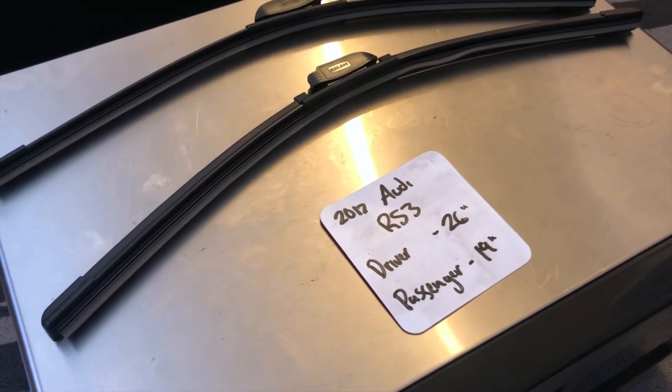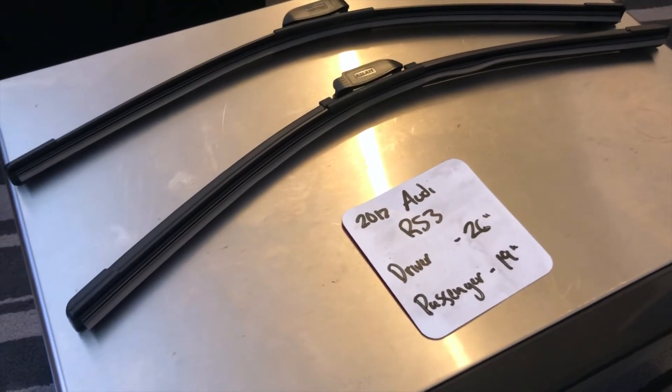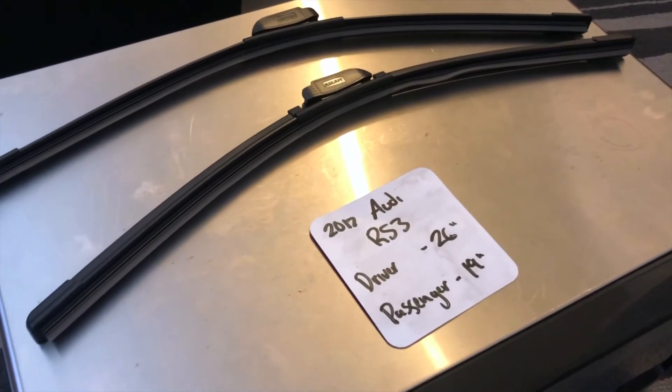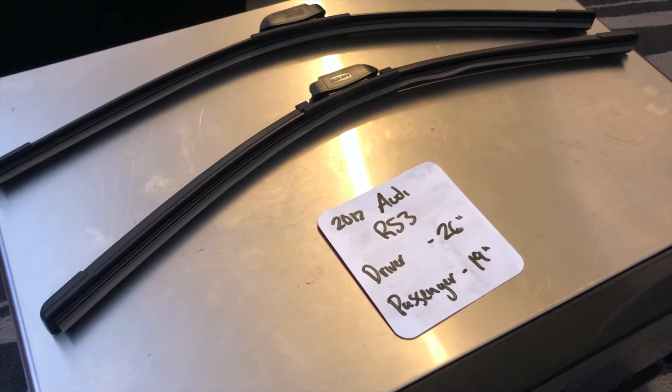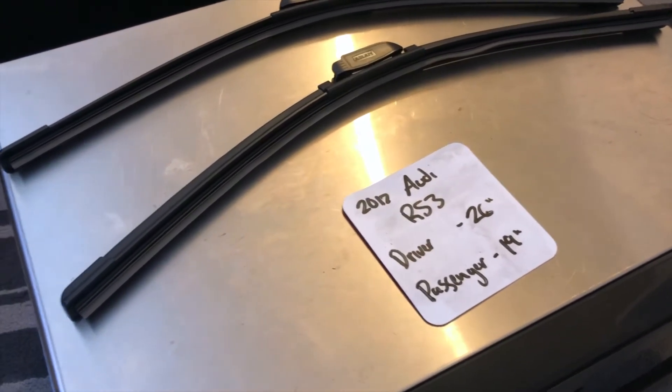It is very important to note that the blade size is different for both the driver and passenger side. Once again, the wiper blade replacement size for the 2017 Audi RS3 is 26 inches on the driver's side and 19 inches on the passenger side.